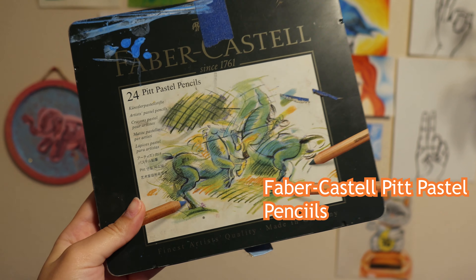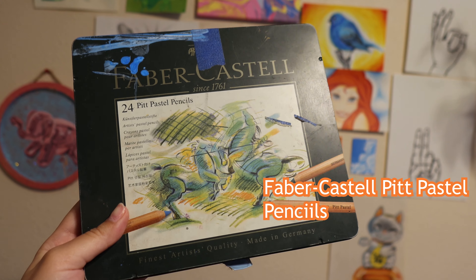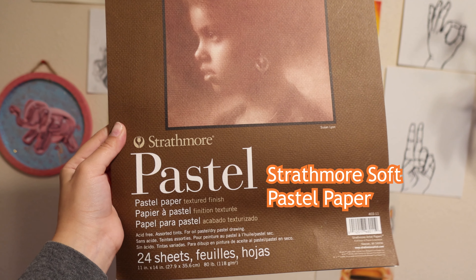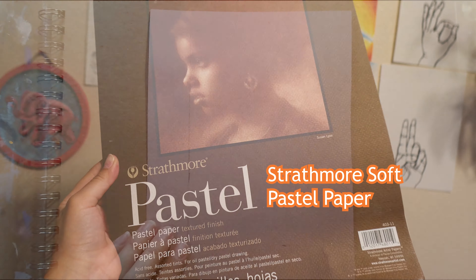So for the materials, I'm using Faber-Castell Pitt Pastel pencils. Then I'm going to be using Strathmore Soft Pastel Paper. And let's begin.